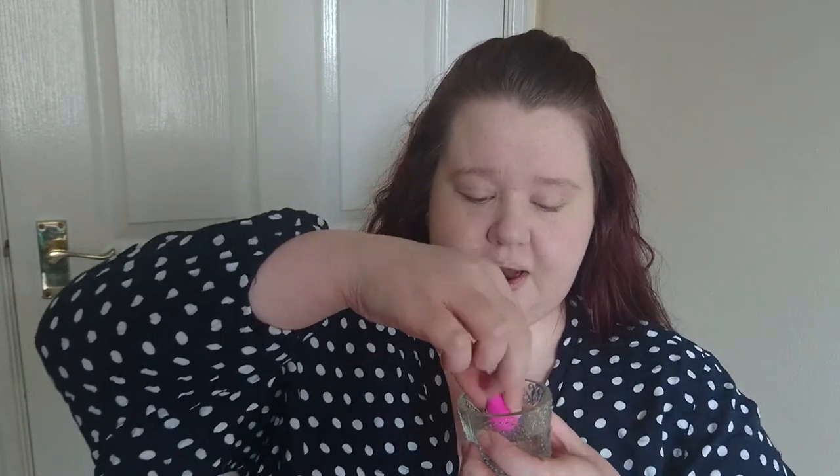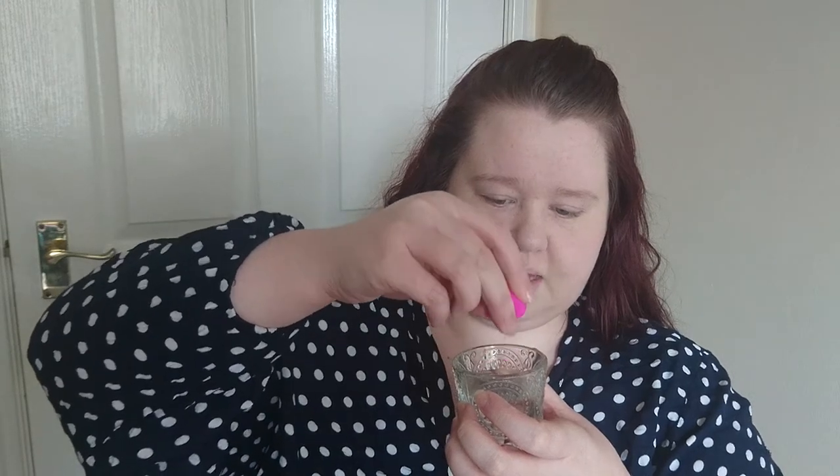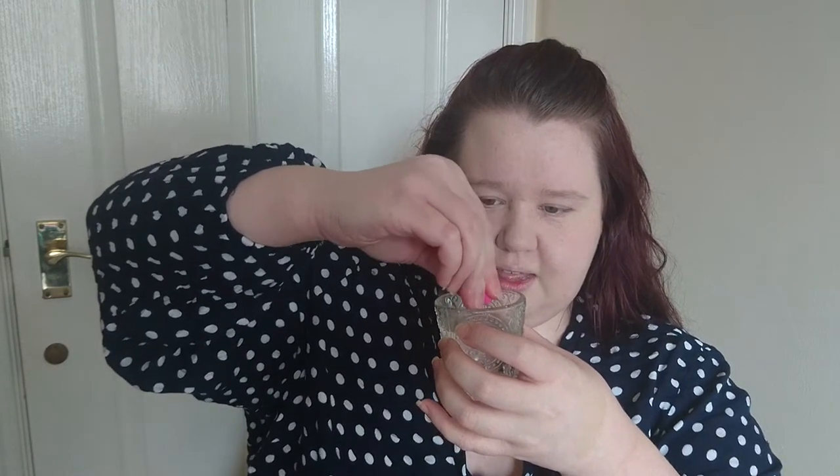Next up I'm going to try these little bad boys - the mini Power Puffs from W7. I have a glass of water here to dunk them in. I've never used a sponge for under my eyes but I've seen loads of people using it. I'm getting one out - it's quite bouncy feeling. I'm going to submerge it in the water for a bit, then squeeze it out thoroughly so there's no excess water. It puffs up and it's nice and squishy.